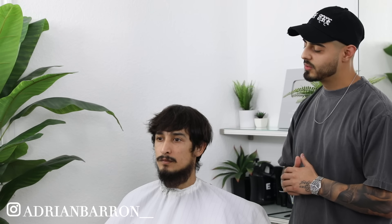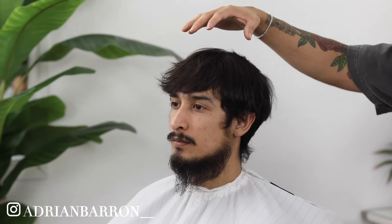I can see how the camera looks. What's going on Fader Coacher? I'm Adrian Barone. We got my man Emilio here on the chair today. We're gonna be running down the steps on how to do an 8 with the mid fade.